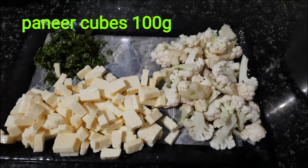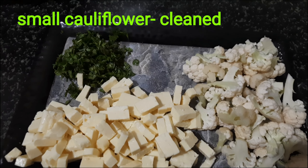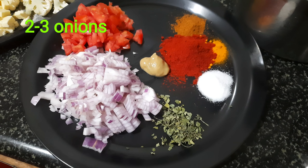We have 100g of paneer and one cauliflower (gobi).